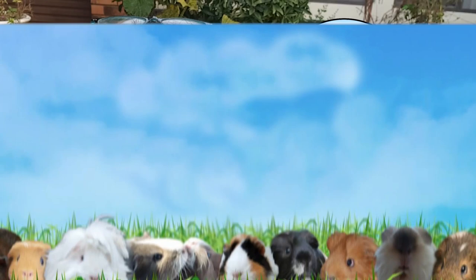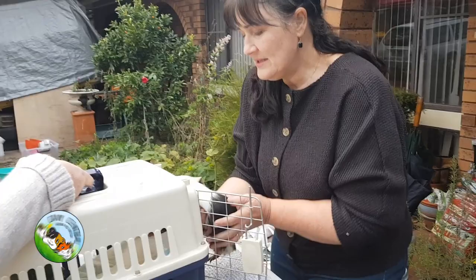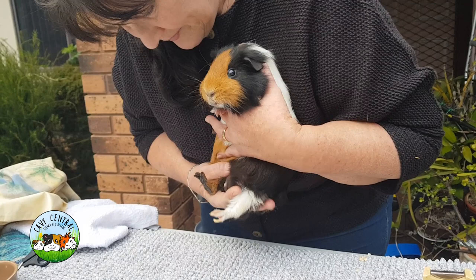Hi everyone, I'm Lynne from Cavie Central Guinea Pig Rescue. This is Munchie everyone, and Munchie's now found a buddy. What we're going to just quickly do — because he looks gorgeous all over — let's just take a quick little look at him.